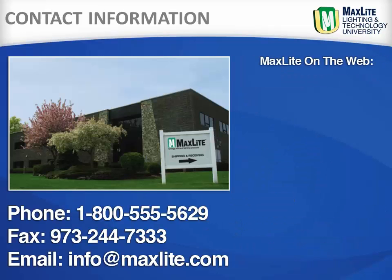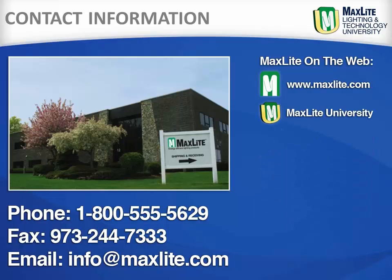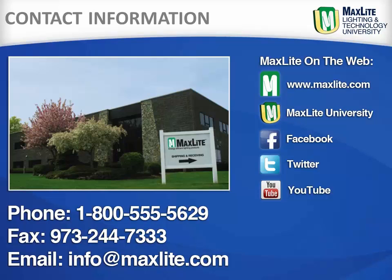While MaxLite ships internationally, we are locally headquartered in West Caldwell, New Jersey. Additionally, MaxLite has a full distribution center in the greater LA area. We are available by phone, fax, or email to answer any questions. Learn more about MaxLite and its products at our website or through our social media sites.